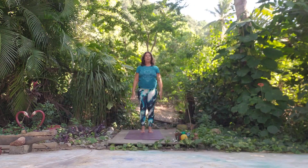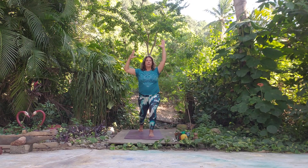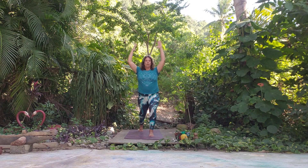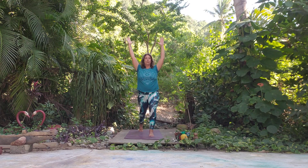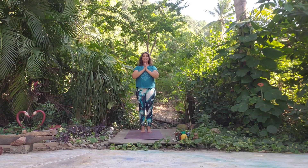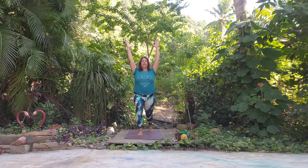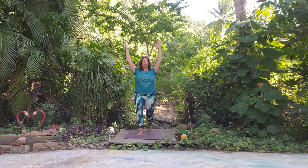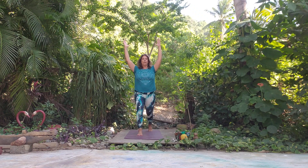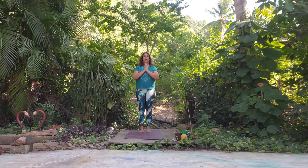Let's come back up to Mountain Pose. Nice deep inhale and exhale. We're going to do another set of Crescent Lunges — start with the right foot forward. This time we're going to pulse for five; you can bend in the back knee or keep it straight. Pulse one, two, three, four, and five. Come back to Mountain Pose. Nice deep breath, left side — and pulse one, two, three, four, and five. Come back to Mountain Pose.